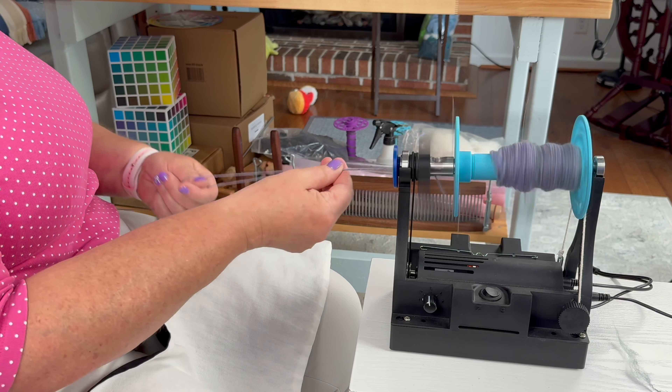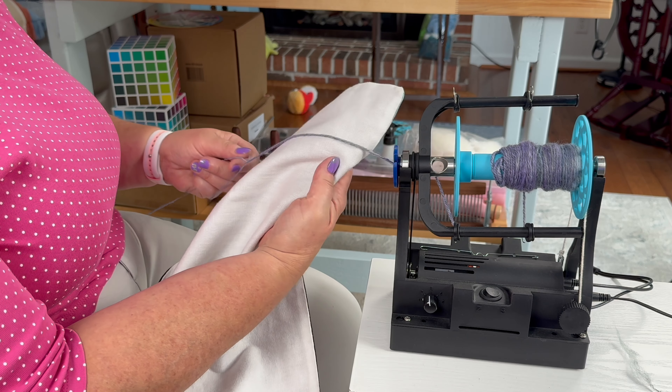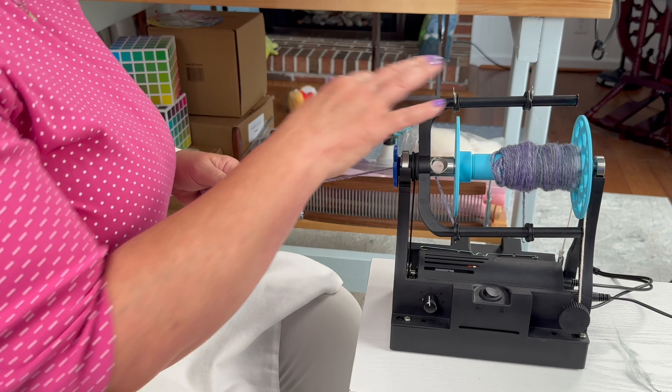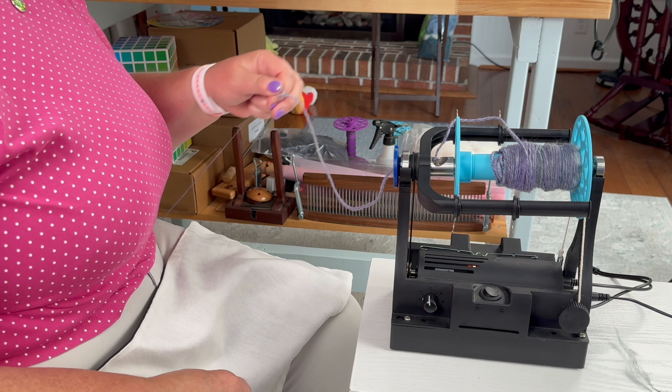I tried it and I wasn't as in love with my chain ply consistency as I am when I come from behind. And I think you can really see that on this one — it's beautiful, consistent, lovely spin. Can't argue with that. So back behind me it goes.